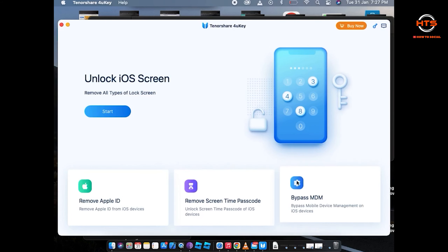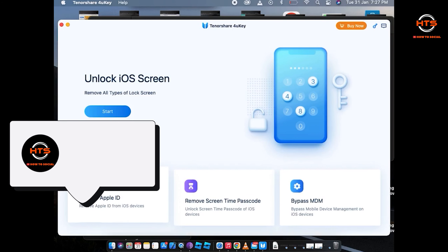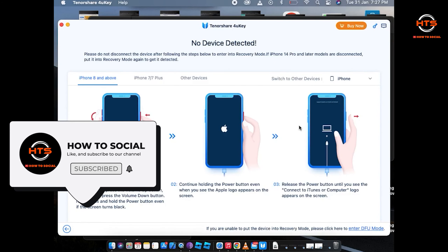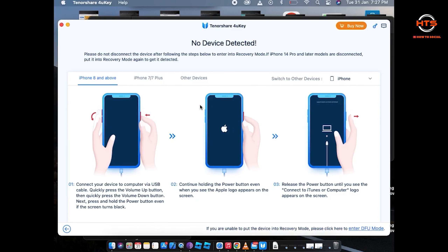To start this tutorial, open TenorShare on your MacBook or laptop. Once TenorShare is already open, all you gotta do is click on the Start button on the first page of TenorShare 4uKey.